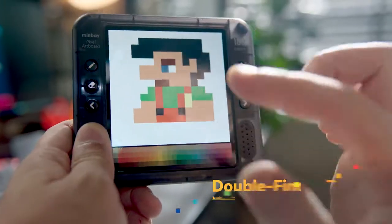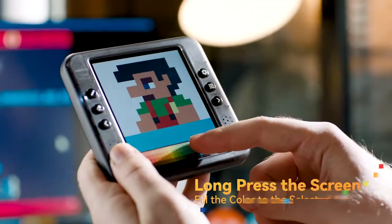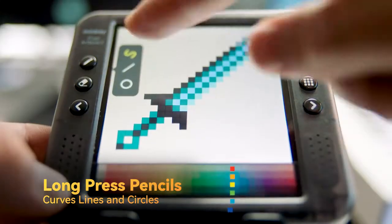Pinch to zoom and resize. Left and right keys for undo and redo. Long press to use paint bucket to fill in colors. Switch between three different lines.